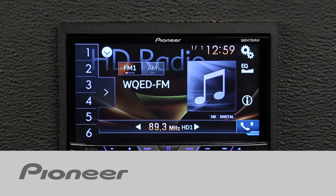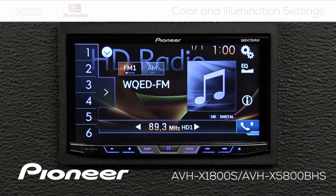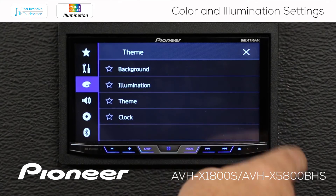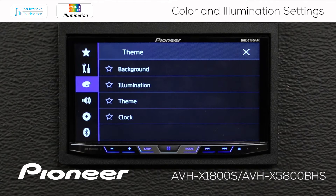Let's take a couple of minutes and learn how to change the colors and the illumination on Pioneer's AVH-X1800S. From any of the source screens, touch the gears and go to the color palette right here.